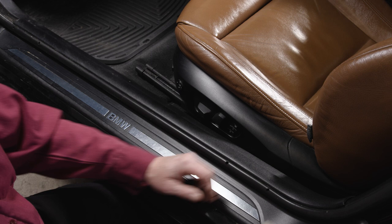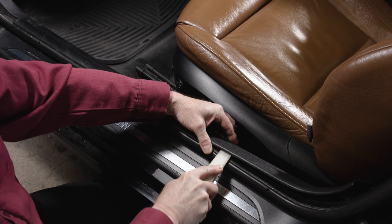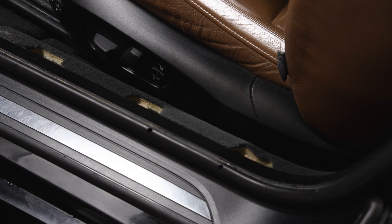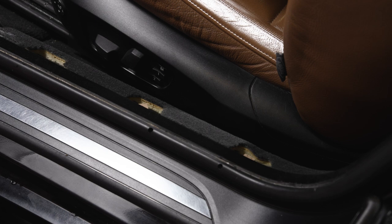To begin, we are going to remove the driver side door sill trim. Often times the clips will get stuck in the body — all you need to do is pop those out and put them back on the trim. In this case there is a total of seven clips.